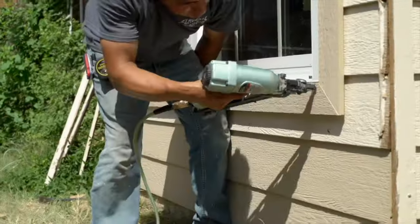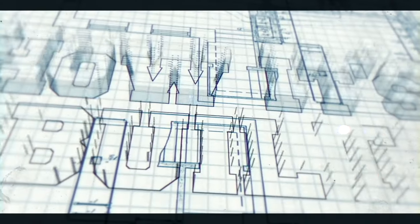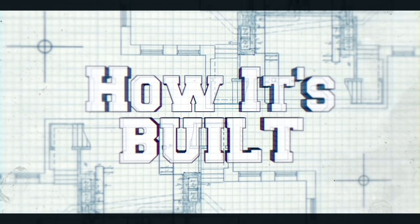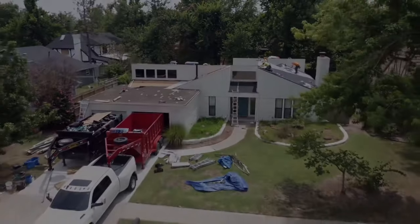Remember, you don't get paid until the claim is closed. Today on How It's Built: Composition Roofing with Ice and Water Shield.